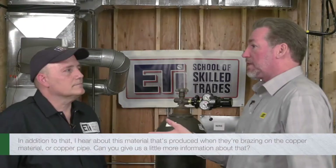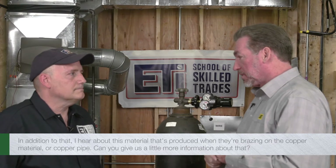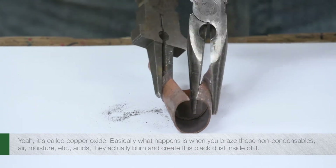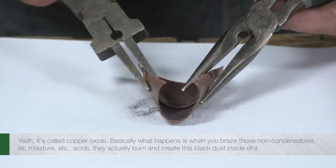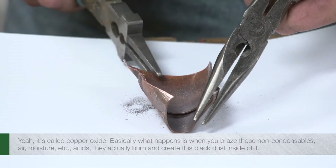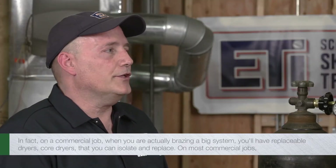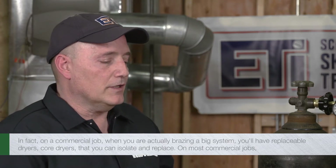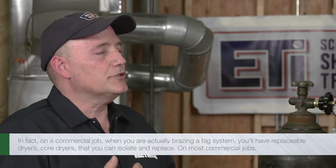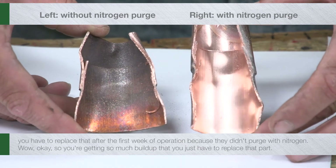The hydrochloric and hydrofluoric acid will actually break down the oil and eventually create what's called a compressor burnout. In addition to that, there's a material produced when brazing on copper pipe — it's called copper oxide. Basically, when you braze with non-condensibles — air, moisture, acids — they actually burn and create this black dust inside the pipe. On a commercial job, when you're brazing a big system, you'll have replaceable core dryers that you can isolate and replace. On most commercial jobs, you have to replace that after the first week of operation because they didn't purge with nitrogen.